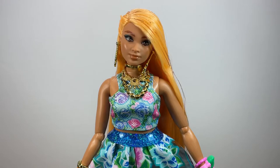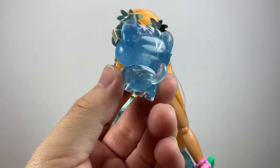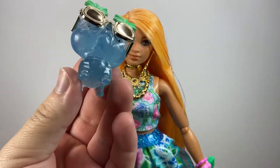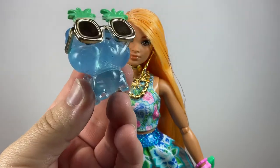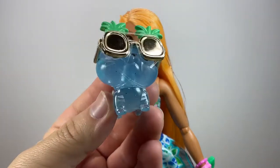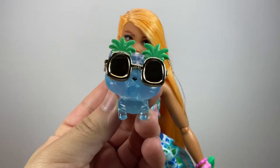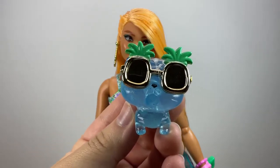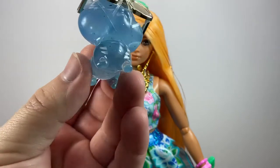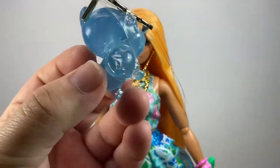I'm finally back and here she is out of the box — she is really really pretty. Let me show you the pet first because I really love it. It is this blue cat, and it is all see-through plastic. I really like that because it gives a lot of fantasy elements to this line, which is kind of cool. It has its head tilted slightly, which is really cute.